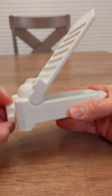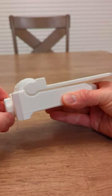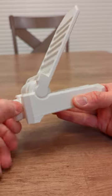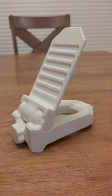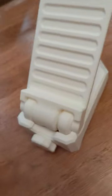Hey there, fellow phone addicts. Have you ever struggled to find the perfect phone stand angle? Well, look no further, because I've got just the thing for you. Introducing the Adjustable Phone Stand 3D model, designed with a slick worm gear mechanism that makes adjusting the angle of your phone as easy as pie.